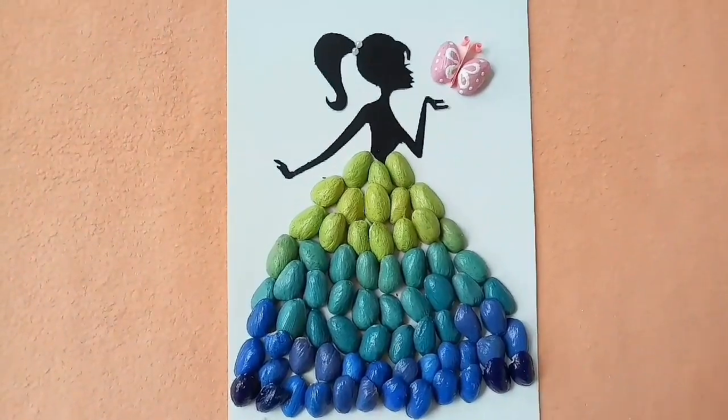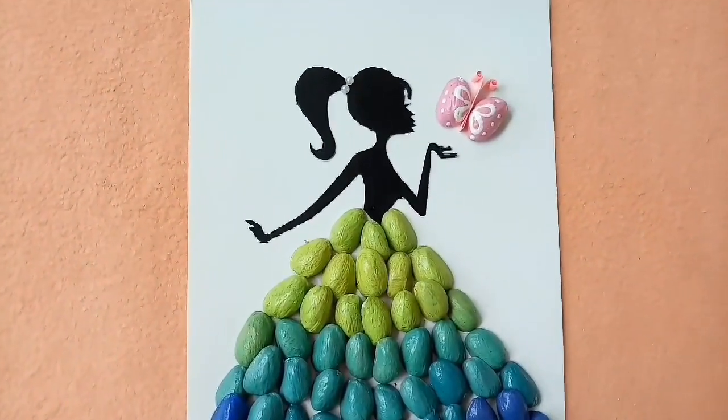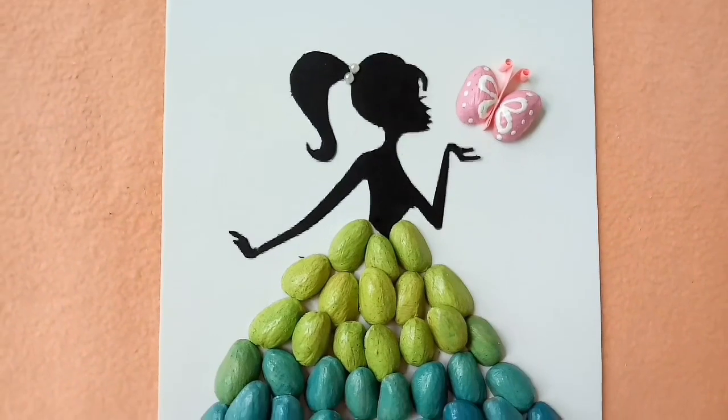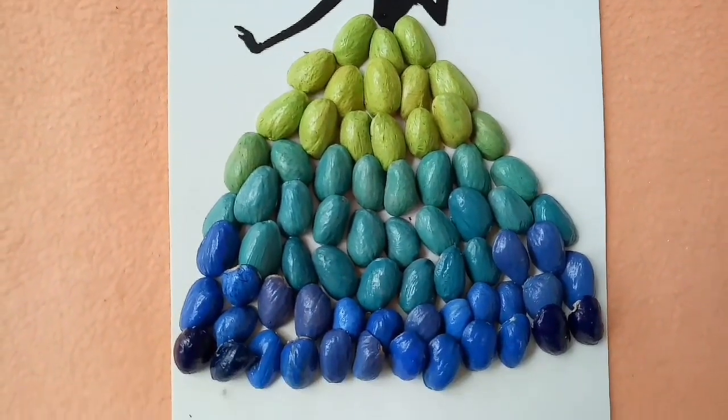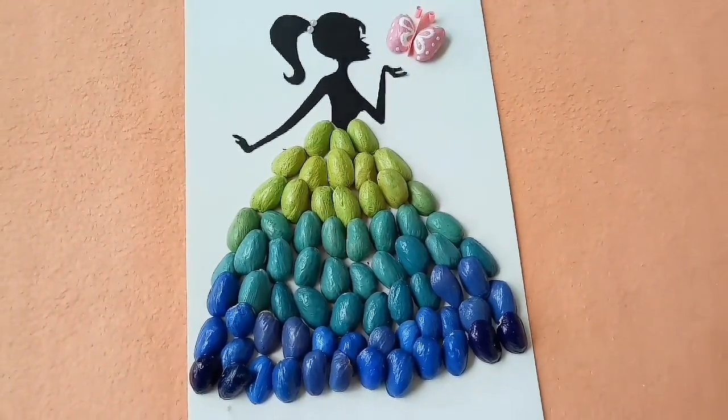Here we are using the Pistachio material. We have a wall hanging made with the Pistachio material that we will use to decorate the room.